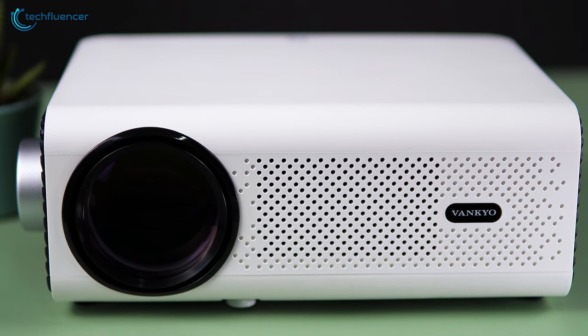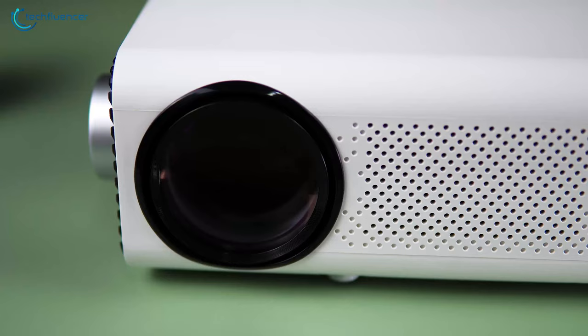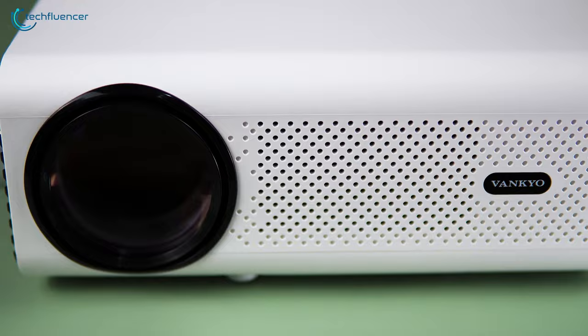Design-wise, the Vanquio Leisure Projector appears compact and minimal. The small form factor does look super portable, enabling you to set it up with lesser effort. On the front, we get to see the lens followed by a vent and subtle Vanquio logo.